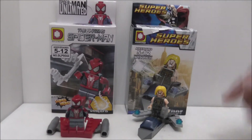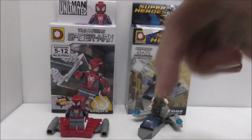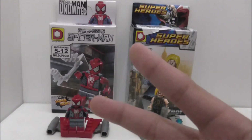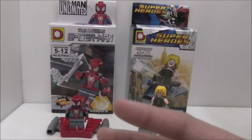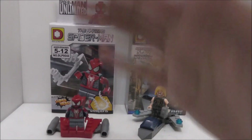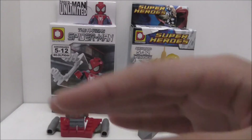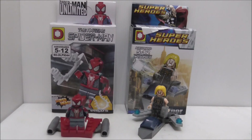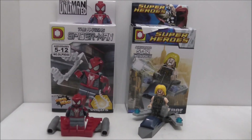You can find links for both of these figures and their sets in the description below, along with all of my social media pages. If you need a Facebook group, Alternative Bricks, I'll put a link down in the description as well. Just note that for the next two weeks I will not be uploading any videos because I have exams. Thanks for watching, I'll see you very soon.